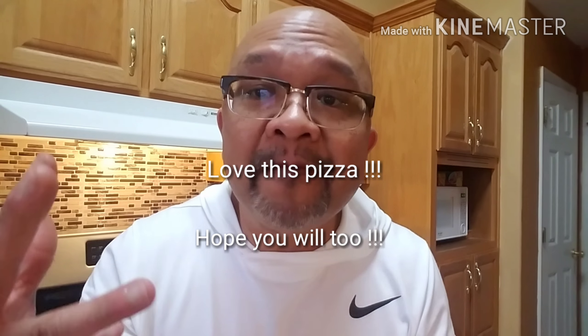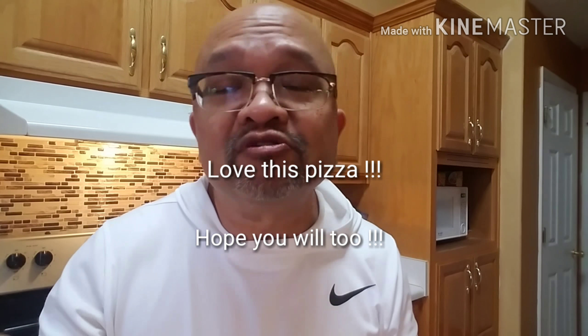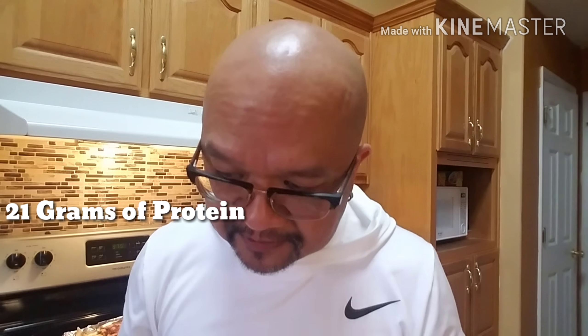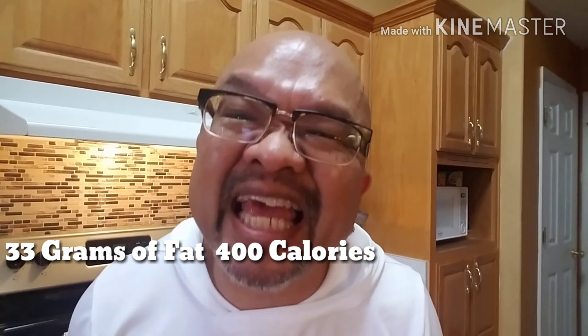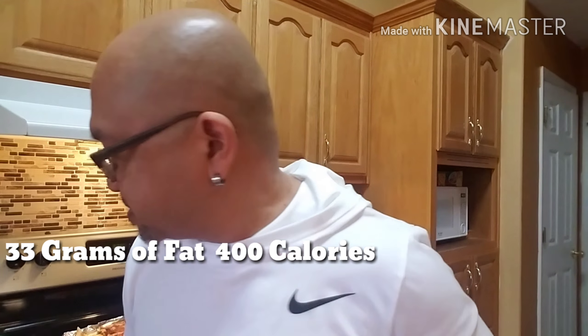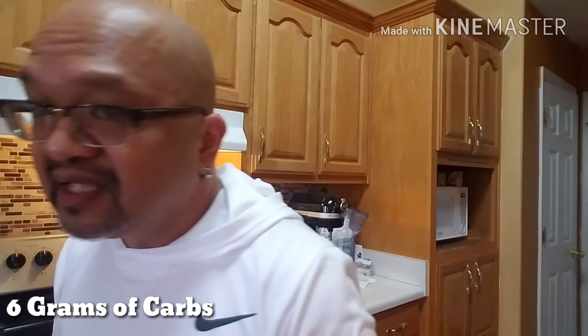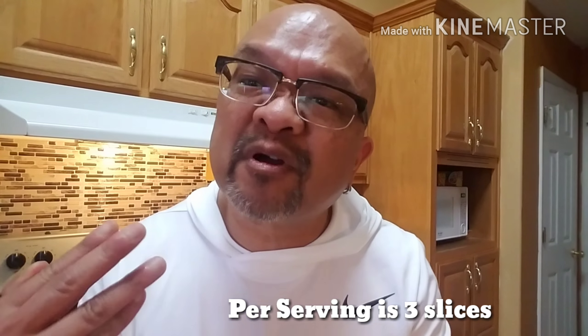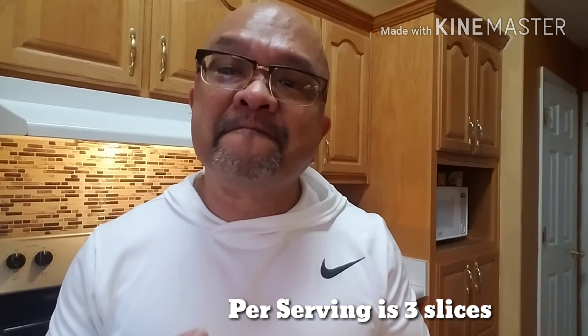The numbers on this pizza: protein — 20 to 21 grams of protein, 33 grams of fat, calories a little over 400, and only 6 grams of carbs. As most of you know, pepperoni and bacon have very low carbs. So for a 6-gram carb pizza, and that's per serving of three slices — that is not bad at all.